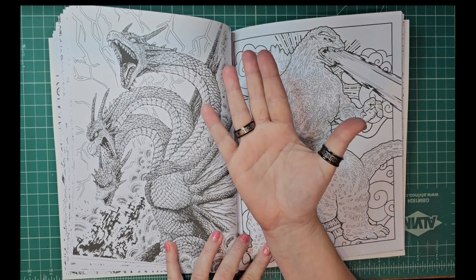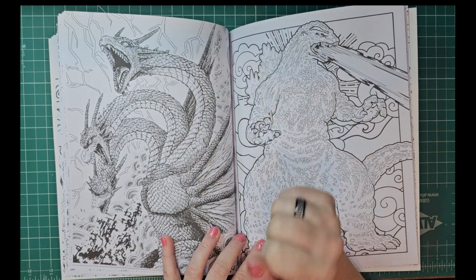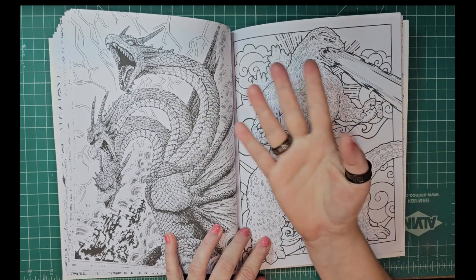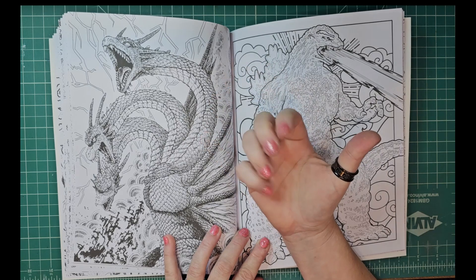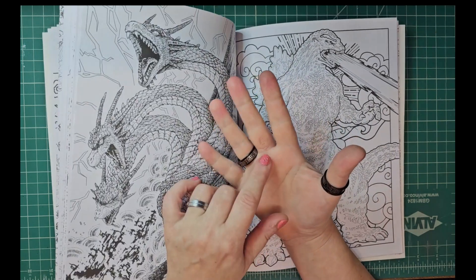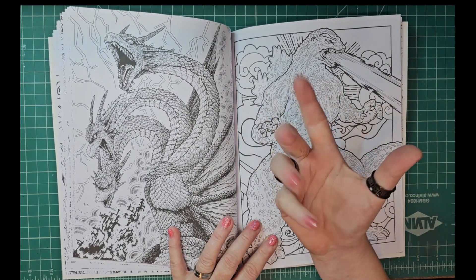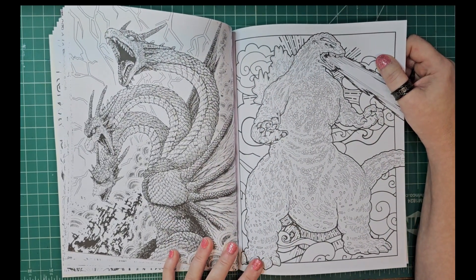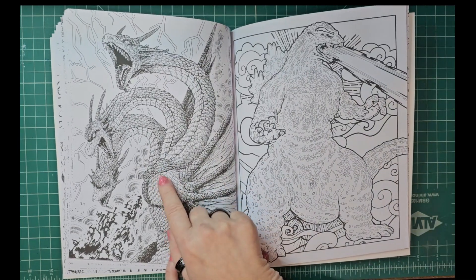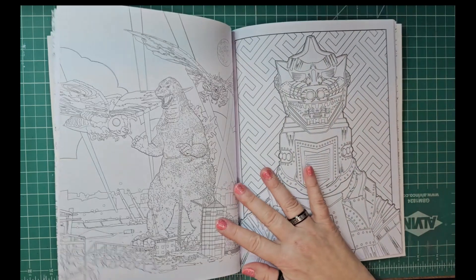Oh look — no more boo-boo, my hand's all better! I had surgery on it, and as you can see it's pretty much all better now. No more lump on my hand making things painful to hold — I'm so happy to have my hand all the way back. These are good — I like this one. It's definitely comic book style though.